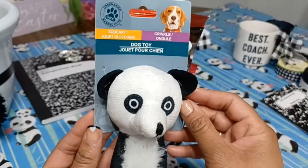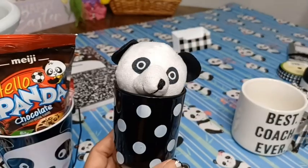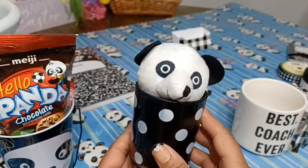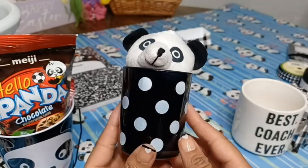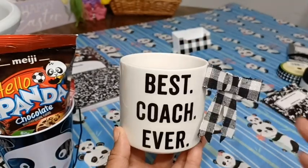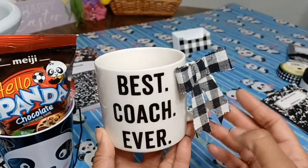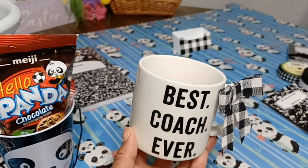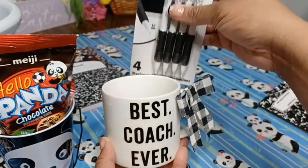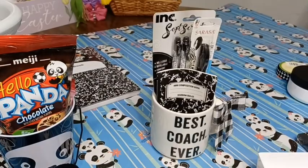I also found this little Dollar Tree toy — it's sort of giving raccoon vibes, but I'm going to say it's a panda. I couldn't get it to fit in the bucket with the snacks, so I placed it in this little candle holder. I found this cup at Ollie's years ago, so I'm just now using it. I put a little bow on the side of it and I'm going to put her pens in here — I think that looks cute and coordinated.